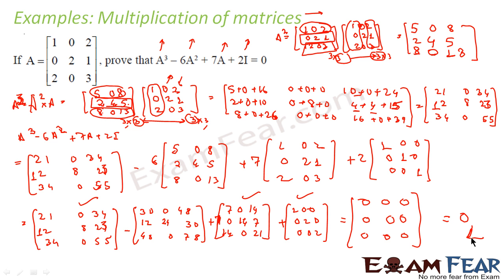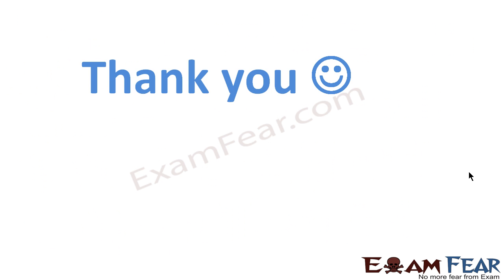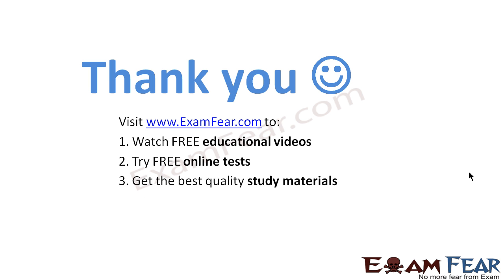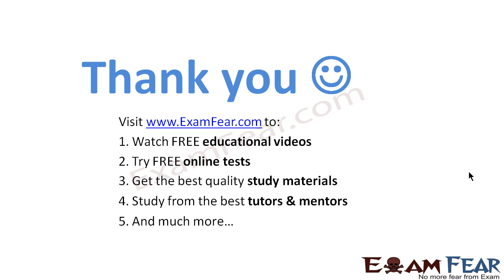So I have proved that A³ − 6A² + 7A + 2I = 0. I did make some calculation errors along the way because I was trying to do things in a hurry. You have to practice, practice, practice — the more you practice, the less chance of making errors. Observe the approach, understand it, and then practice. Visit examfear.com to watch free educational videos, try free online tests, and get the best quality study materials. Thanks again.